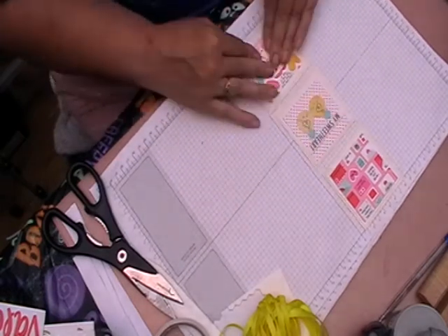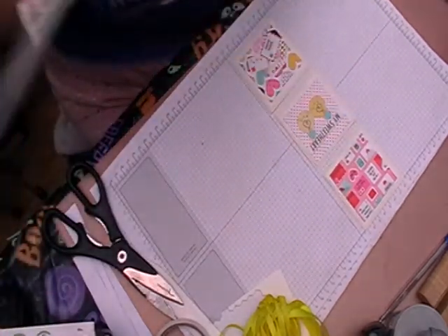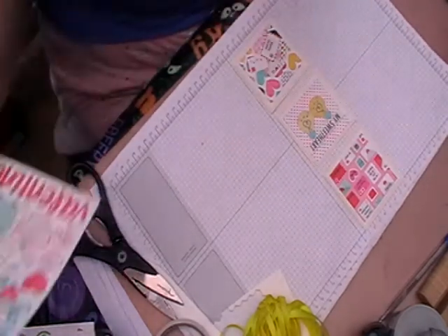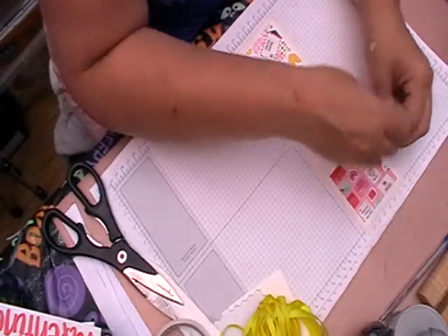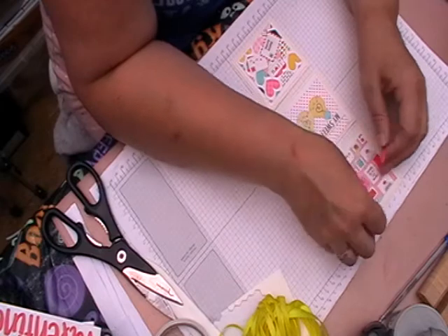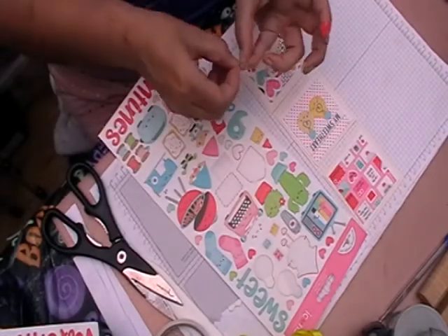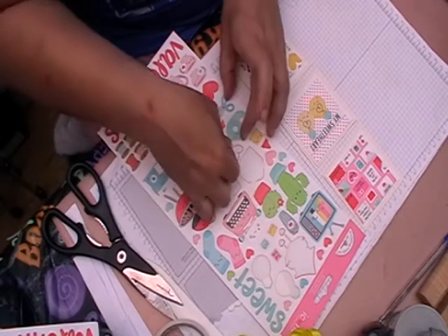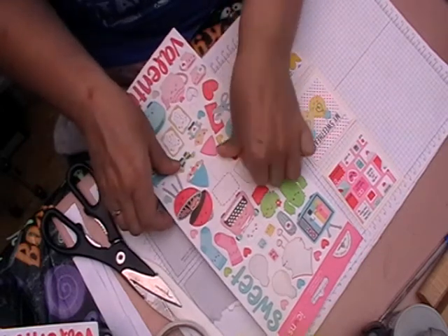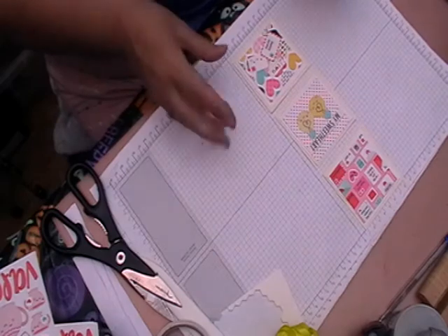I'm just going to make sure that these are all stuck. I might just put some hearts on here with some gems. No, don't like that - so don't be afraid to try something out, see what it's like, and go 'nah', because what's in your head doesn't always work on paper. And at the end of the day you haven't ruined anything. I might just leave that one blank and then do that - I think that's not too bad.